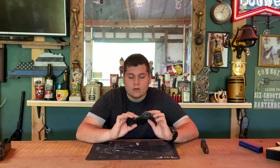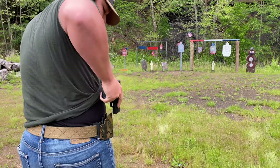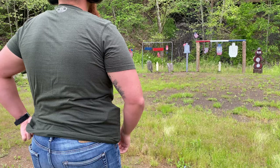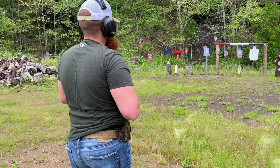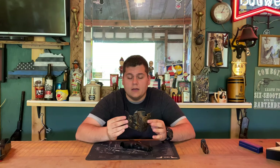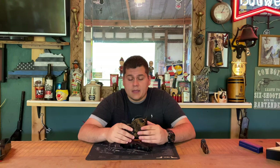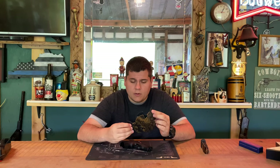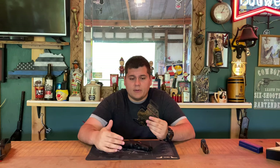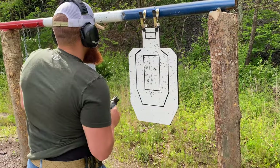This one is made for a P365 without a light or anything on it — very small and very lightweight. The holster itself barely weighs anything; it feels like paper it's so flat. The belt loop attachments are one and a half inch, so if your belt is bigger than one and a half inches you may want to go with the paddle attachment instead, which slides inside your pants.